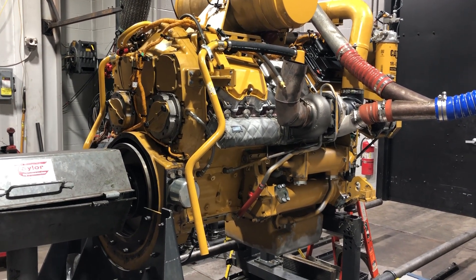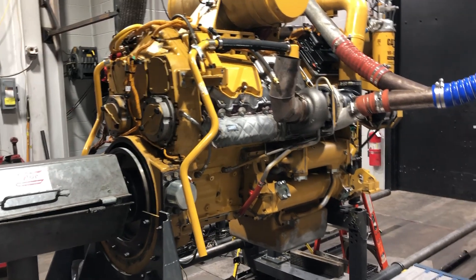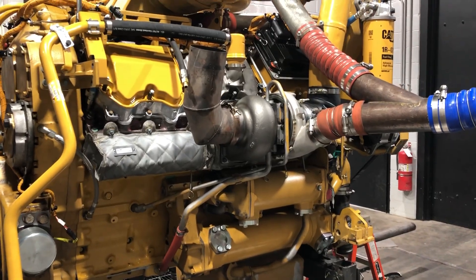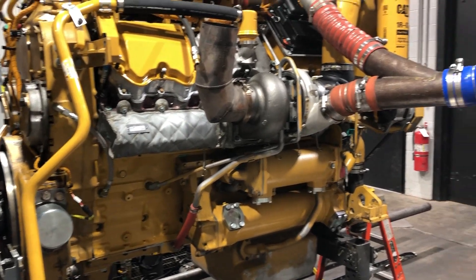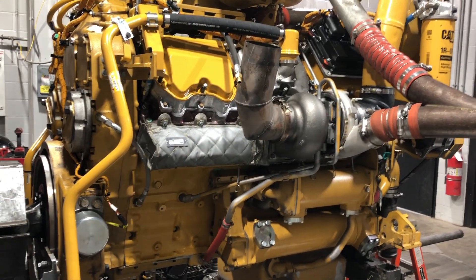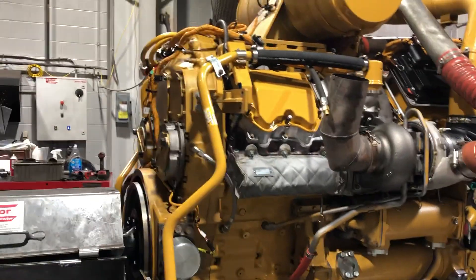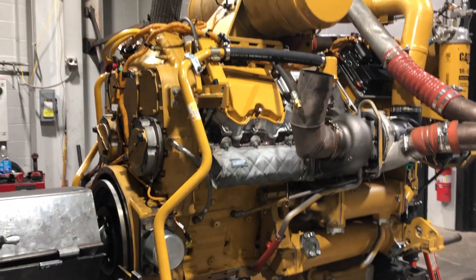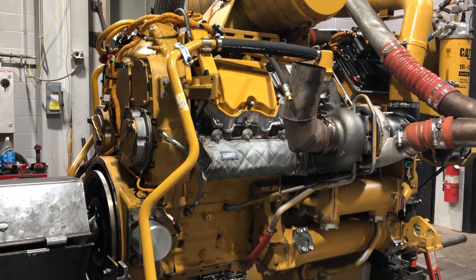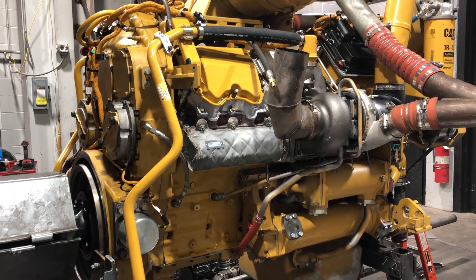They run it in here, test it, see if there's any minor leaks or anything that doesn't look right. They'll take an oil sample, they'll cut the oil filters open, check everything to make sure everything's in spec for the break-in amount of material in the oil filters. And then, after it passes here, they'll send it to the paint booth.